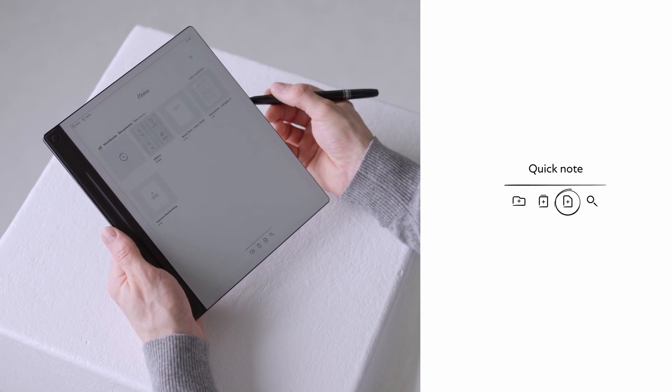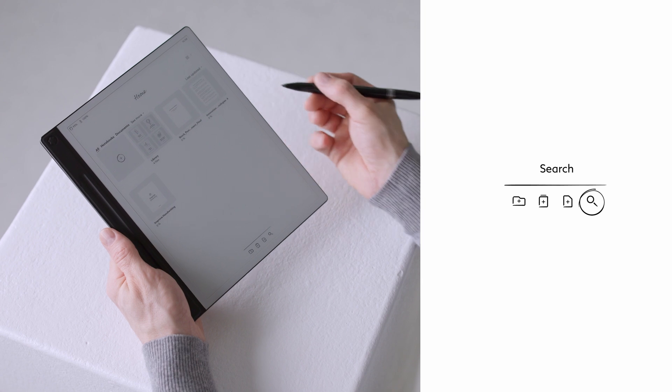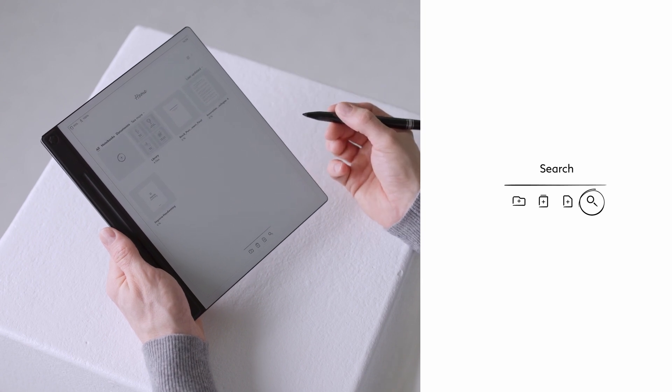There is also a search icon allowing you to type or handwrite keywords to find specific files or even words inside your documents.